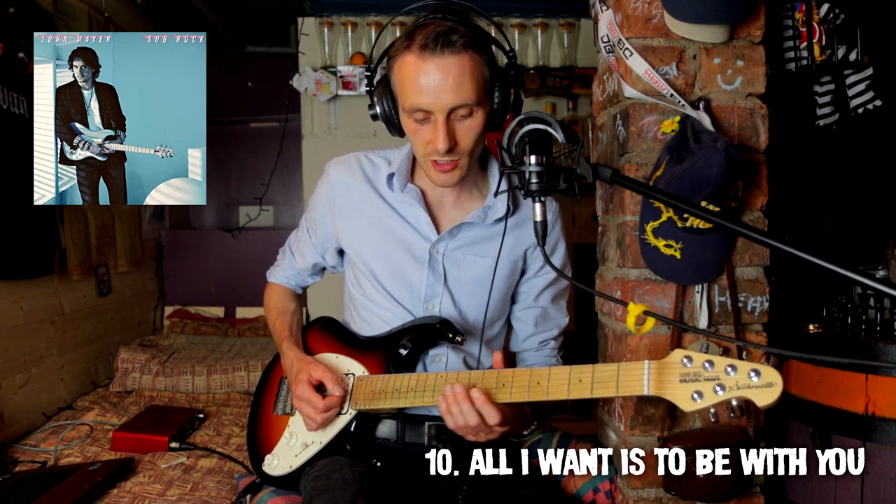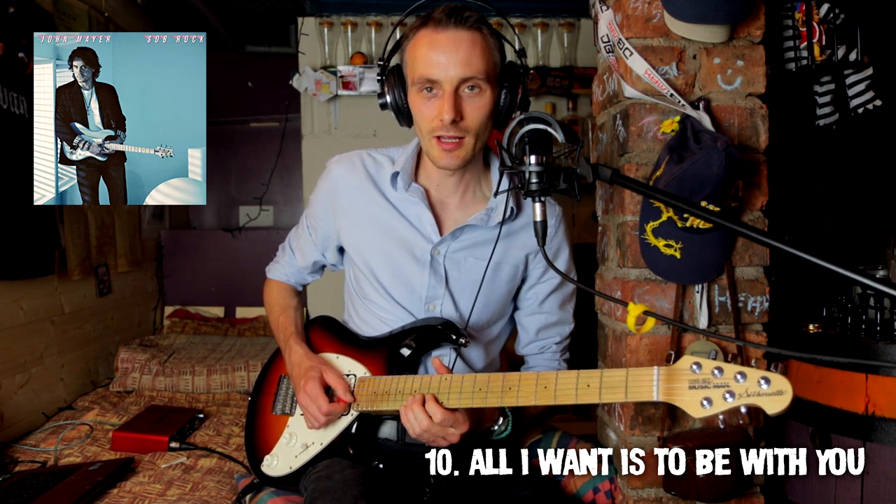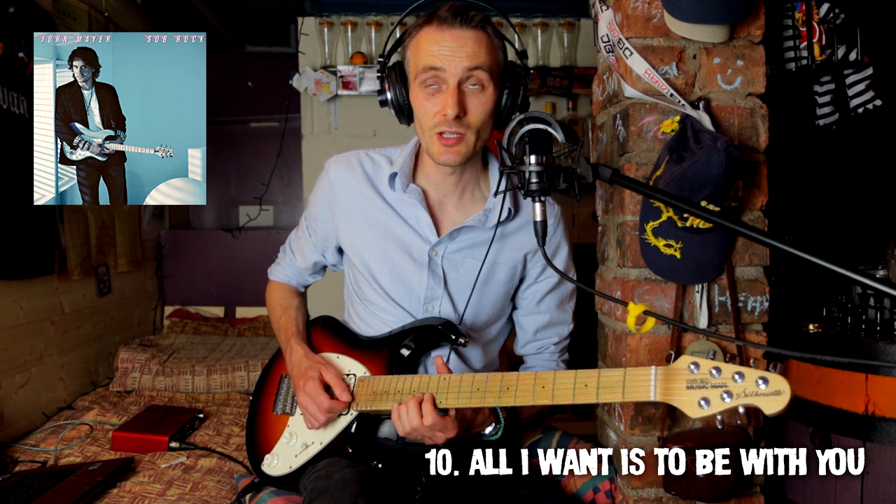Some nice short guitar licks to finish off there. So we're going to have an A, C major pentatonic.